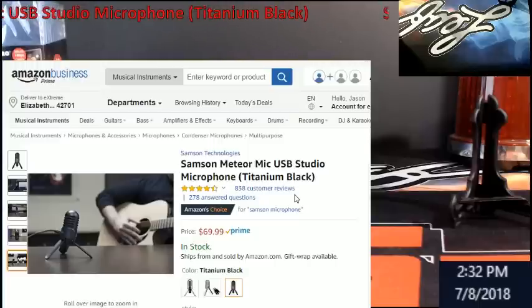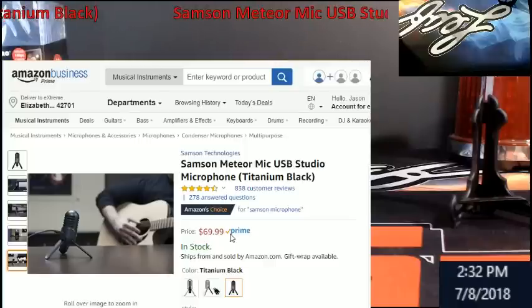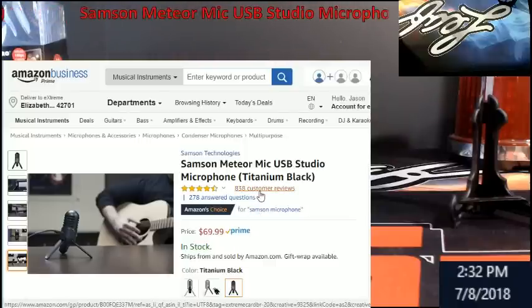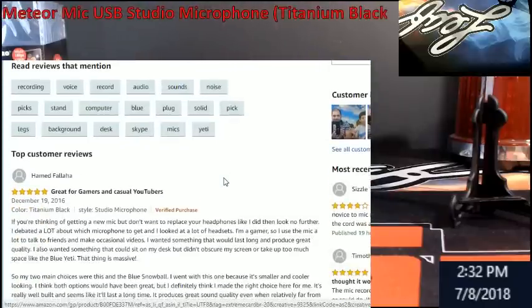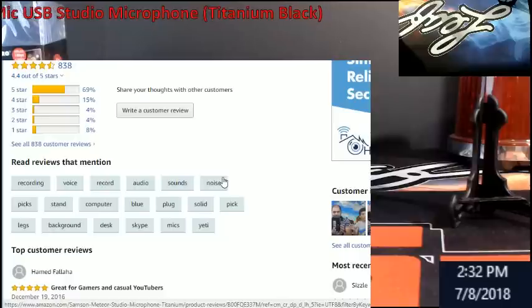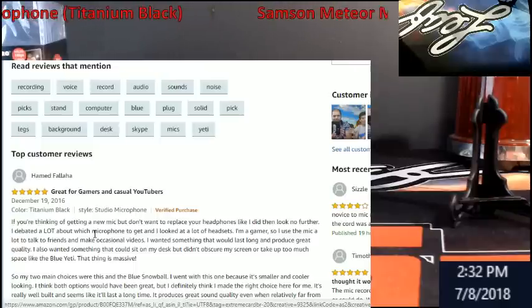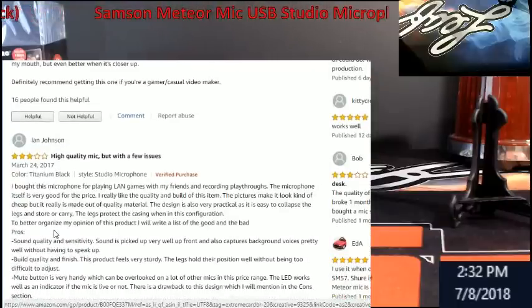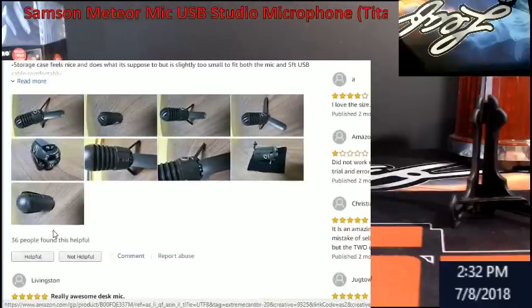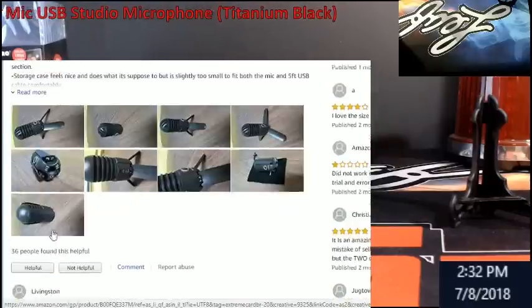This is the Samsung Meteor Mic at about 70 bucks. I've got Prime membership with a business account so I get free two-day shipping. Looking at the reviews — 69 five-star reviews — some people put one star, but I call those your haters. When you've got over 800 reviews you're going to have them. Most people are really happy with it. You can read through and there are a few issues — you could get a defective one, that can happen anywhere — but everybody else pretty much loves it like I do.